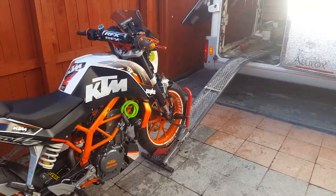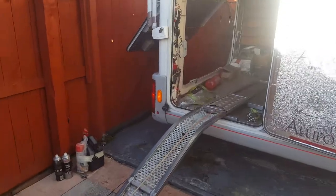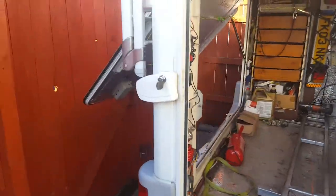I've made a little video. I've made a bike ramp for the motorhome — we'll go in the back and show you.